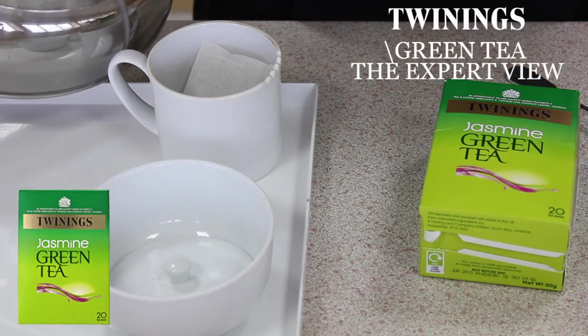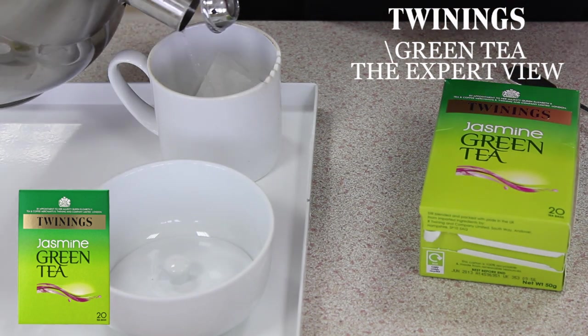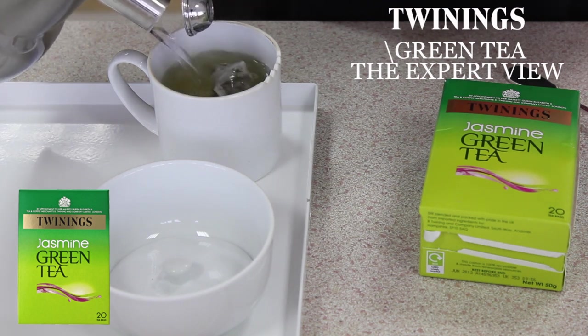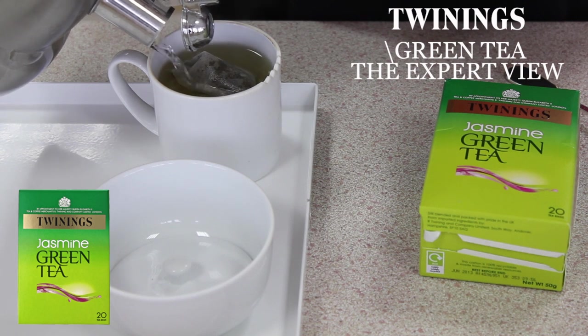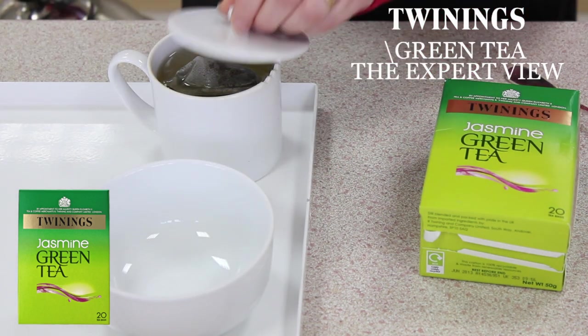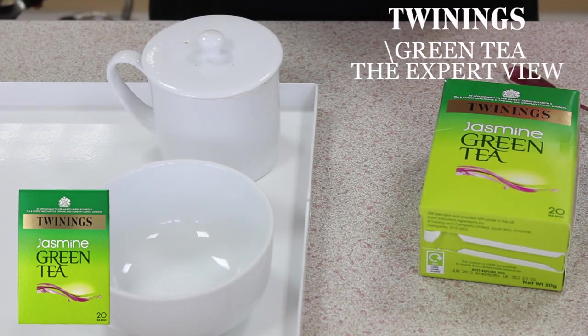Okay, so here's a kettle that I boiled earlier. Best to have water just off the boil, so allow it to cool for a minute or two before adding it. Green tea tastes a lot less bitter if you allow the water to cool slightly before brewing. We'll just leave that now to brew for a minute.